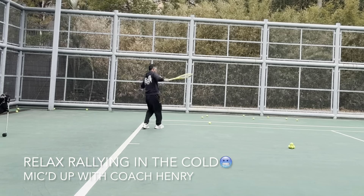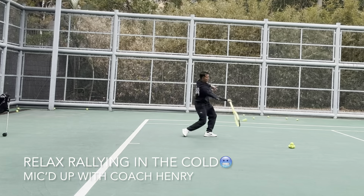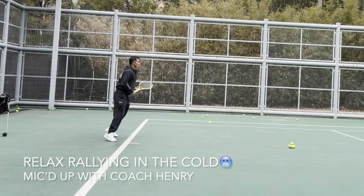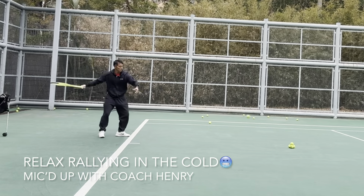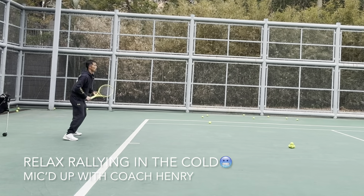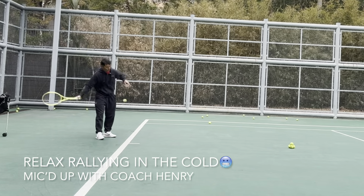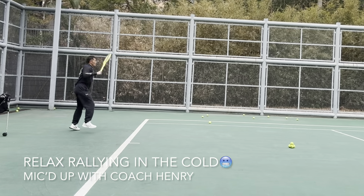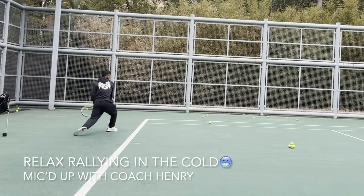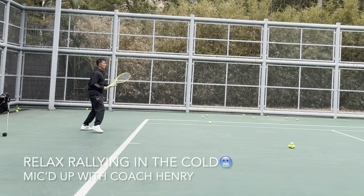Stay low. Come on, okay — nice shot! Nice. Early, under the ball. Overloading my backhand side.